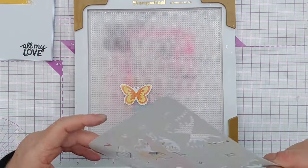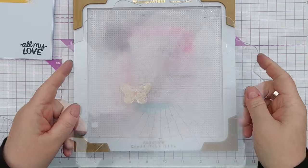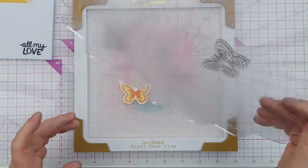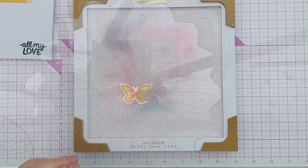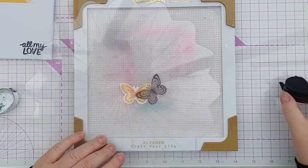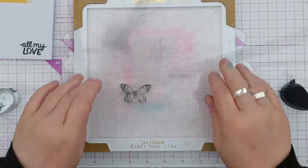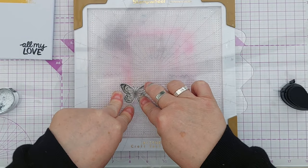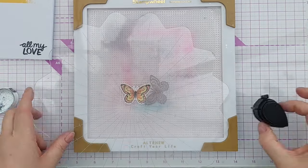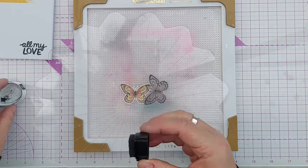Next I used the stamp that goes with these stencils and dies and stamped the image in black, bringing some of the black from the sentiment up to the focal point. This also helps the butterfly stand out against the painty stripes. I used my Altenew stamp wheel for this process because it has a grip mat, so I can die cut my butterfly, stick it on the grip mat, line up my stencils and stamp, and know that everything will stay where I put it.